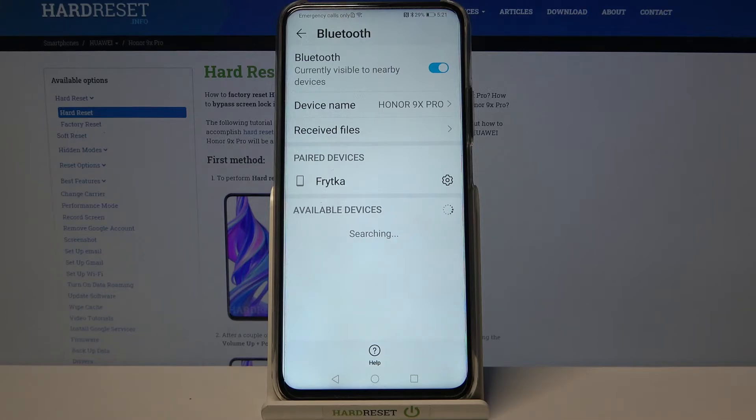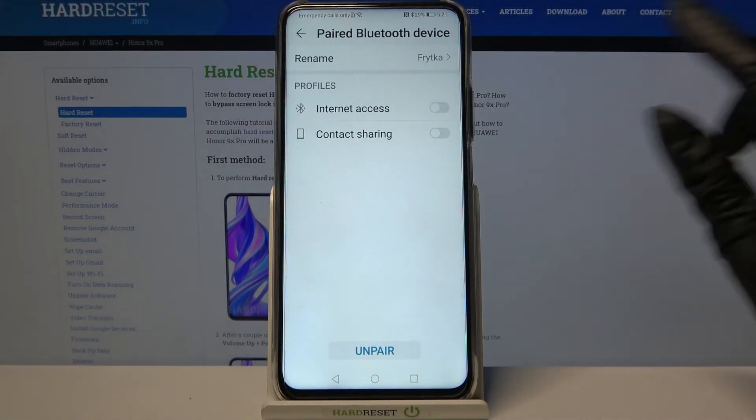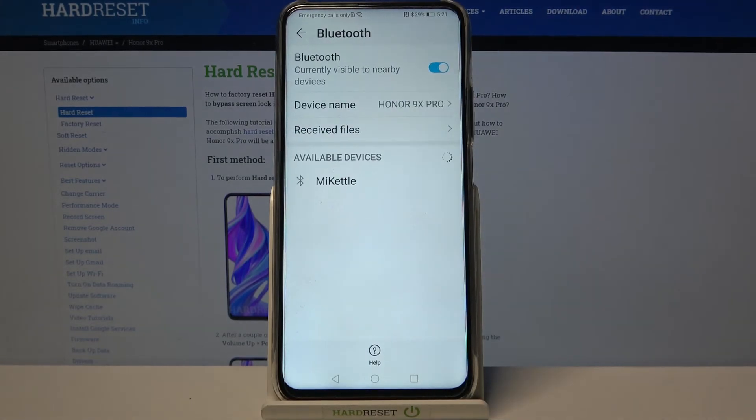If you want to forget this connection, click on the gear icon over here, select Unpair, and that's it.